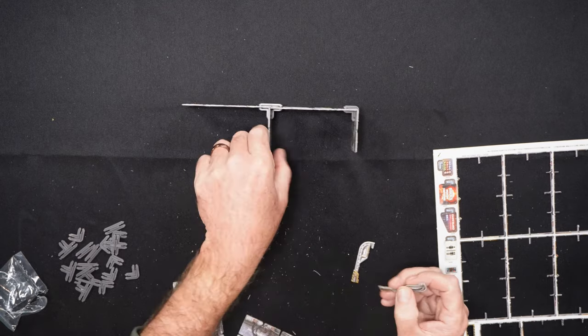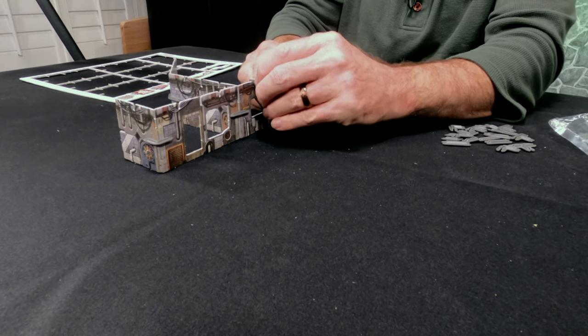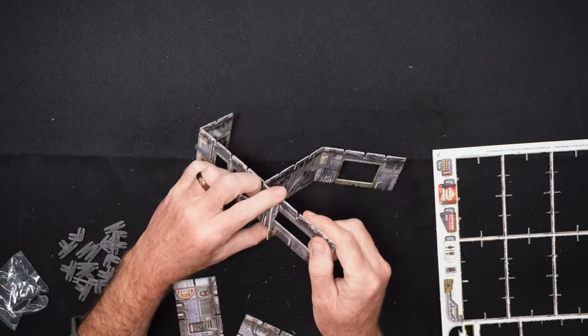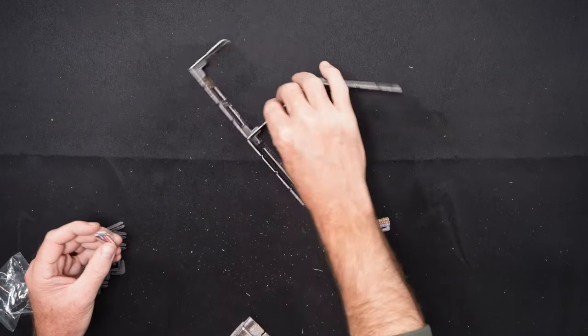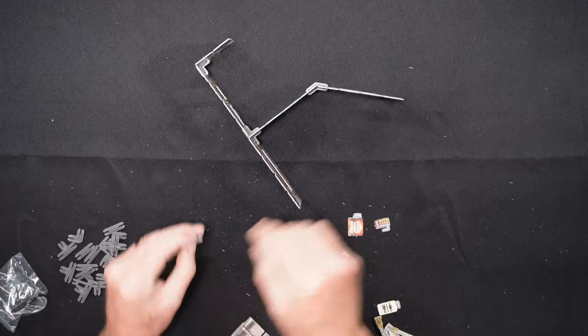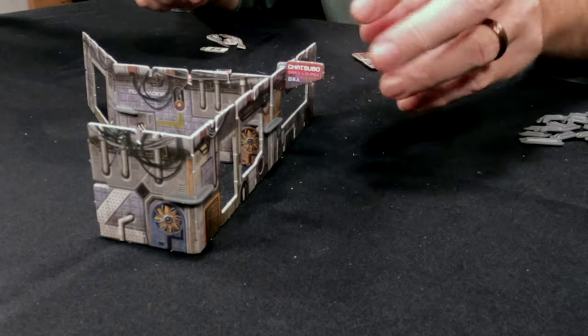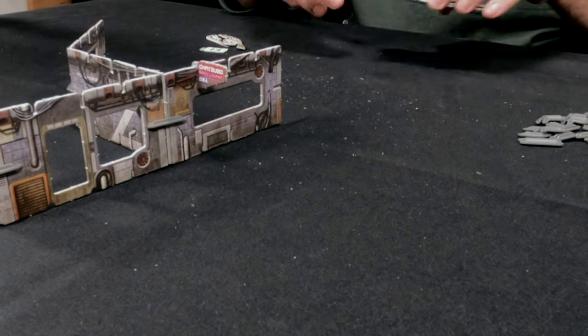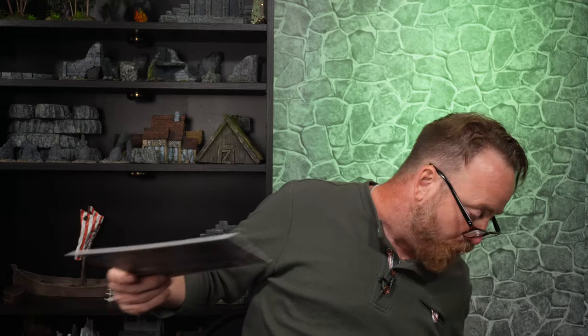These struts, I think, just kind of hang on the side here — I could be wrong about that. And these signs, I think, just click onto the outside like that, which is kind of neat. Then there's more of the same, which is good — you want a lot of walls. Let me pop out a few more walls here.